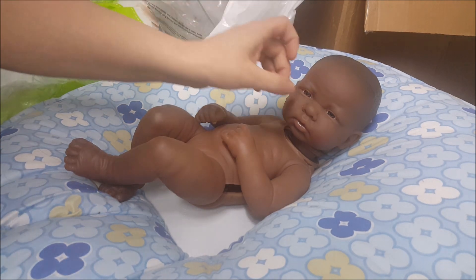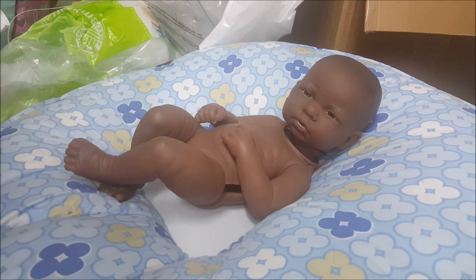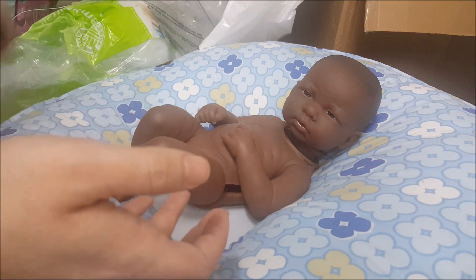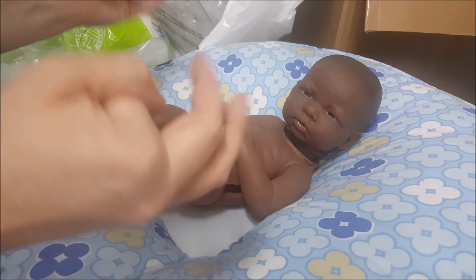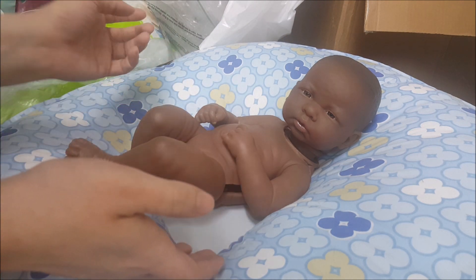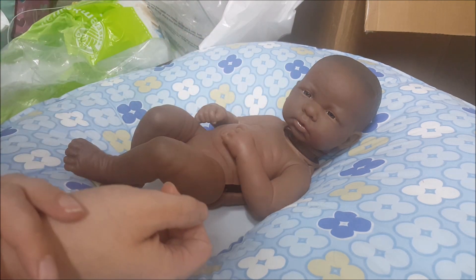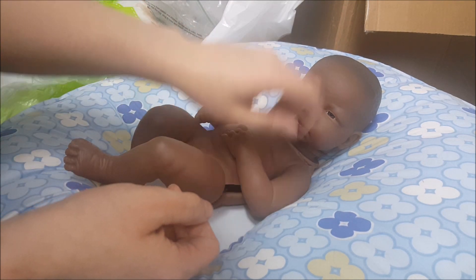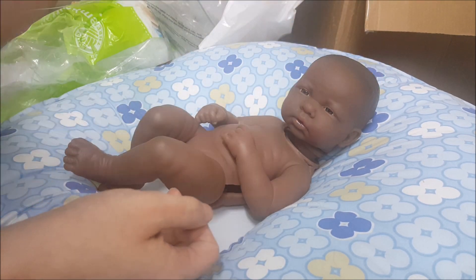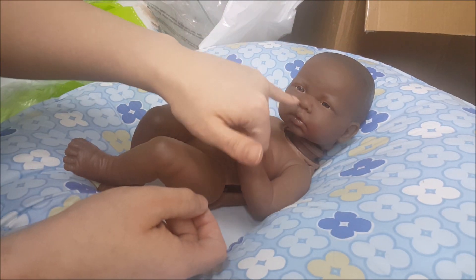I decided to go ahead and put together this Behringer Baby, and I realized that there wasn't really much that I can do in terms of painting him. I honestly love him — slash her — just how she is. I might wind up changing her eyes at some point, as they're not quite as realistic as I would like.